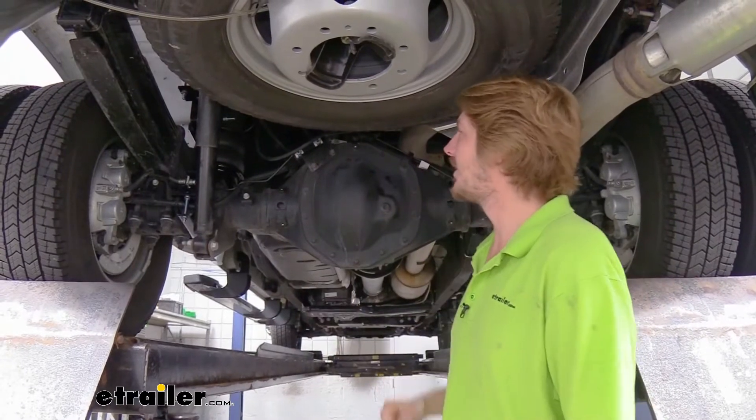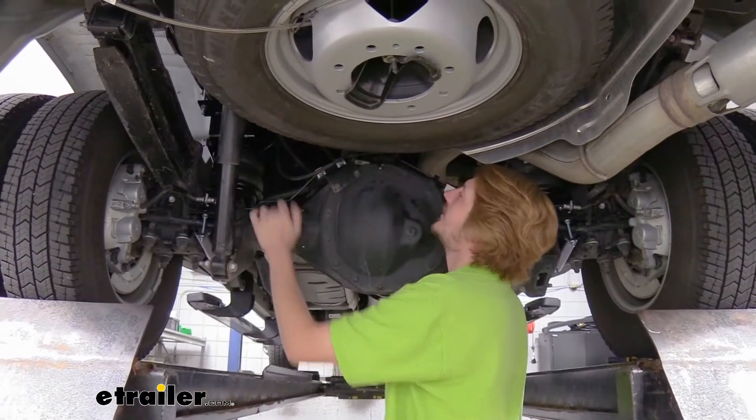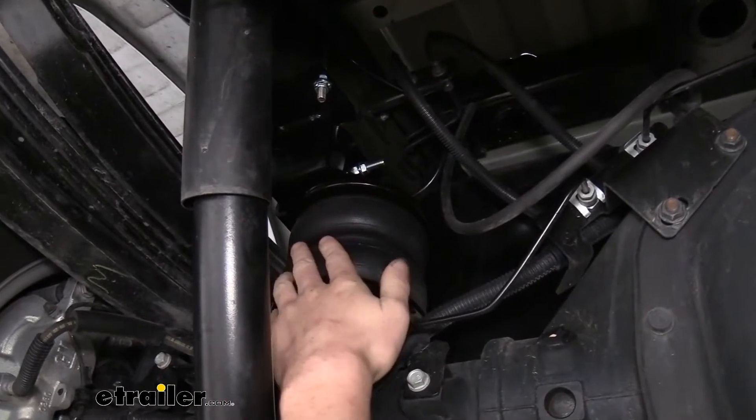And here we can see our airbags installed. They're going to sit between the axle and the frame of your vehicle, and they'll provide up to 5,000 pounds of leveling support.